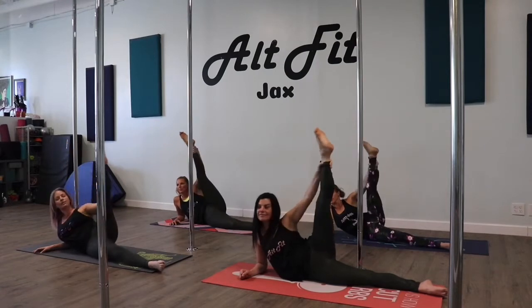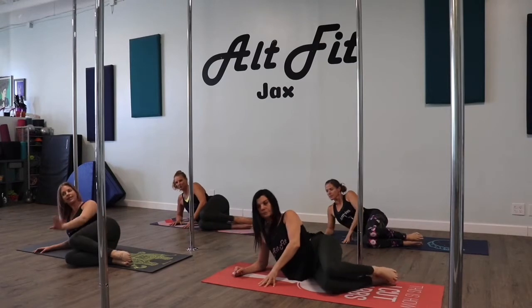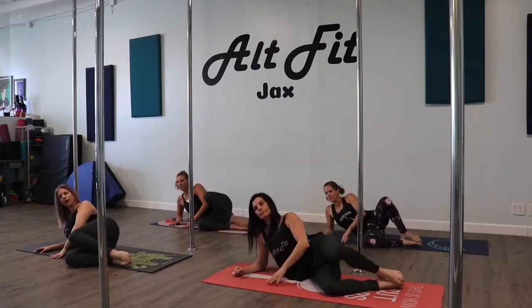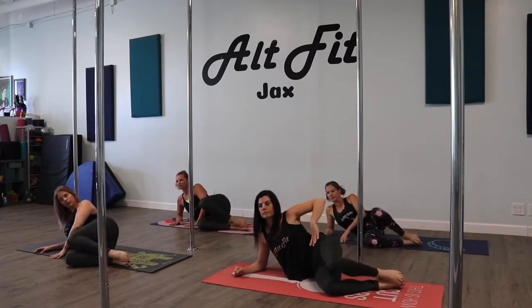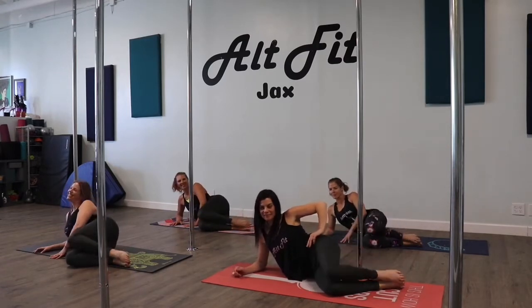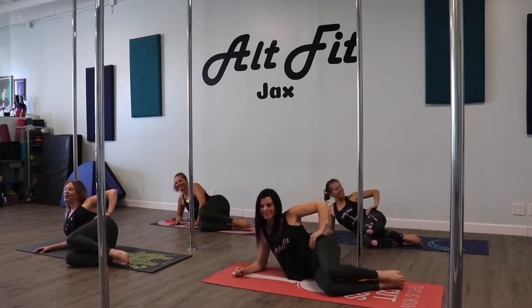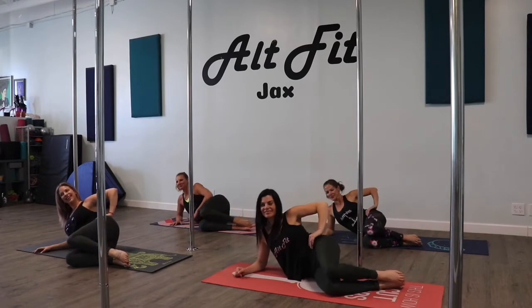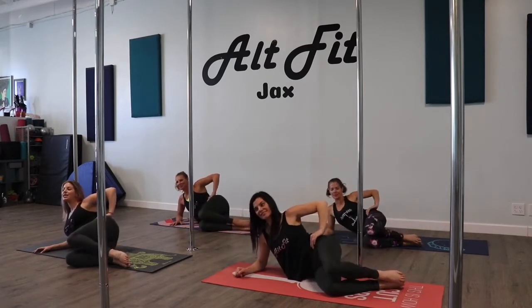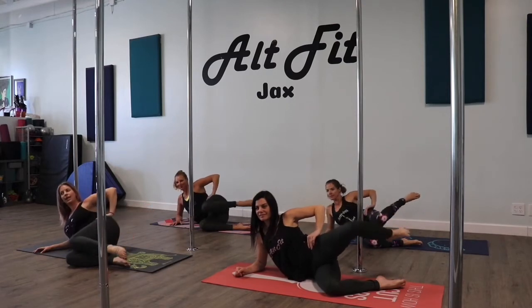Good, leg comes down. We're going to bend our feet to a 90-degree angle. Keep your feet together — we're going to open and close. Three more, and two. All right, this last one — hold your knee up. Bring your foot parallel to your knee, and down and up.